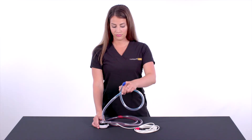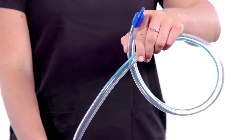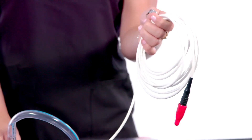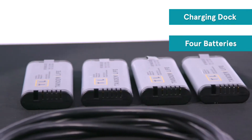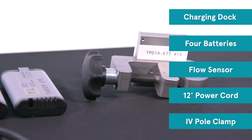The pump is shipped with a pre-attached pump inflow tubing indicated by the blue stripe, pump outflow tubing indicated by the red stripe, and a 12-foot pump power drive line which connects to the controller. The LifeSpark controller includes a charging dock, four batteries, a flow sensor, a 12-foot power cord, and an IV pole clamp.